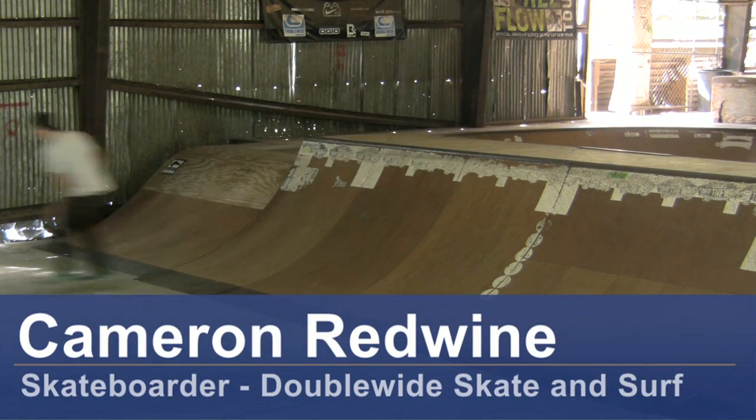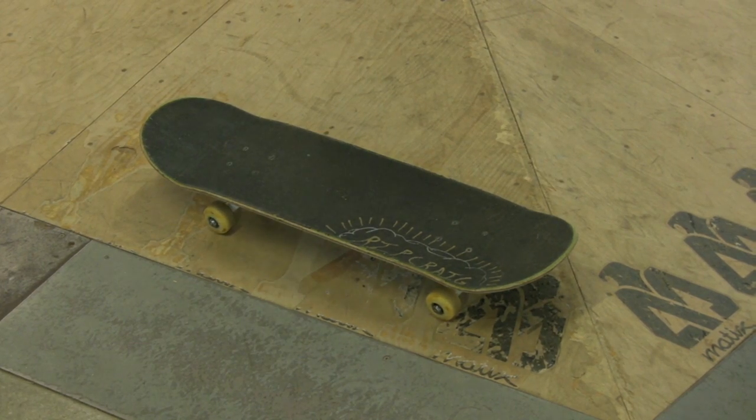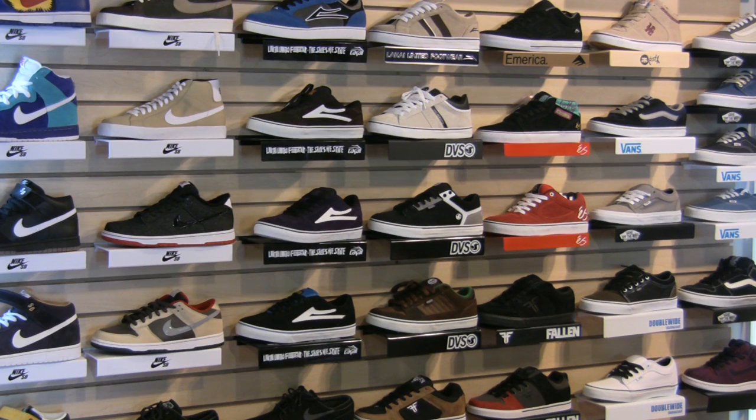Hey, I'm Cameron here at the Skate Barn in Hampstead, and today I'm going to teach you how to do a stationary ollie. The things you need for this are a skateboard, skate shoes, and a skate park.